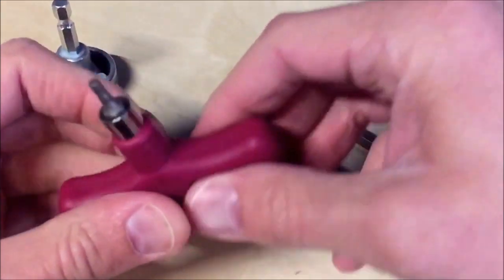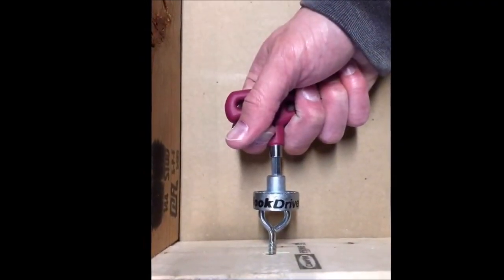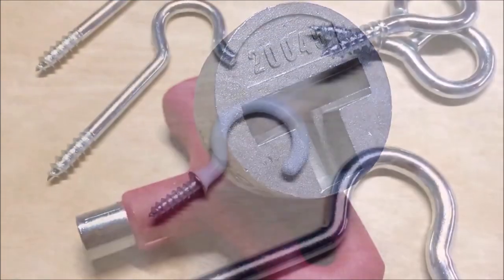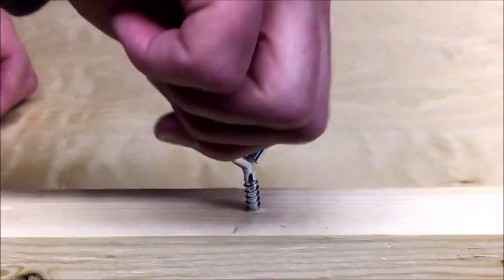The Hook Driver is also easy to use — simply attach the driver to your power tool, insert the hook, and drive it into place. The detachable grip handle provides added control and comfort, allowing you to work for extended periods without experiencing hand fatigue.